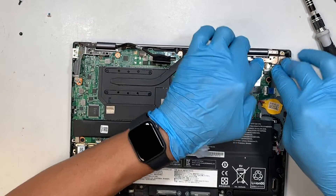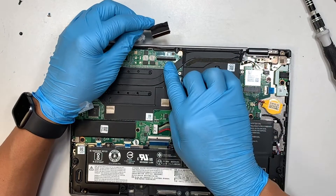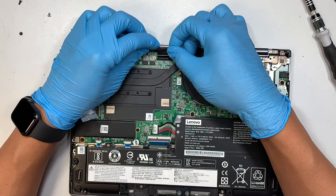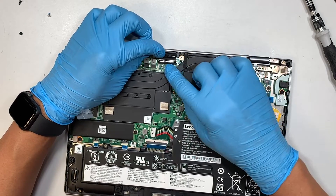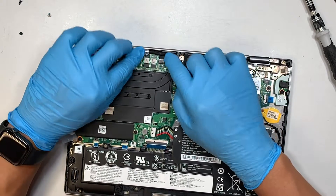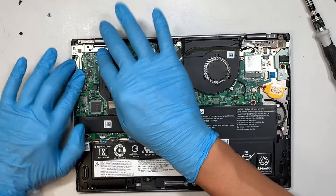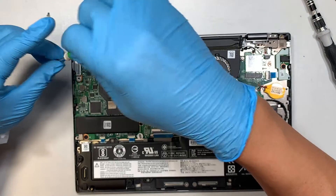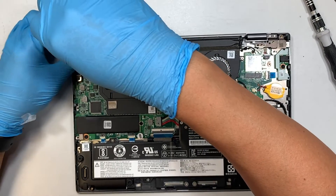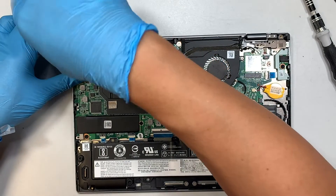Press the hinge all the way down and secure it. Make sure the connector is open, then slide the LCD cable back in and close it down. Hide the cable underneath and tuck it in. Now push the hinge back in and secure the LCD screen and hinge in place.